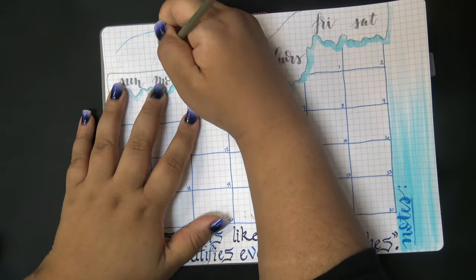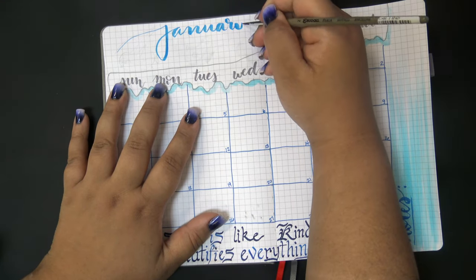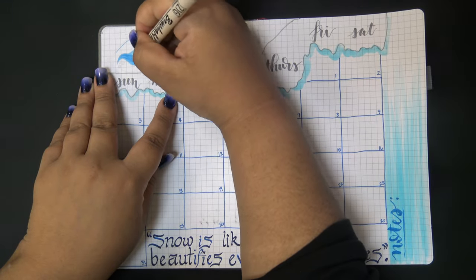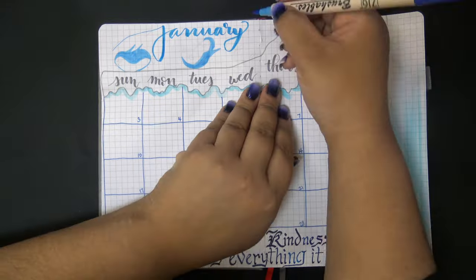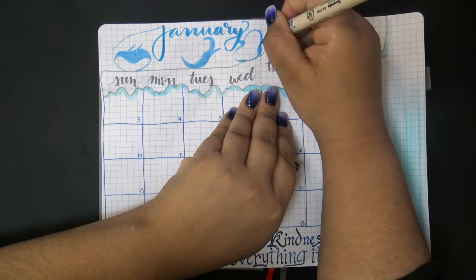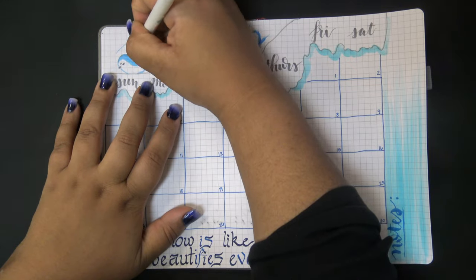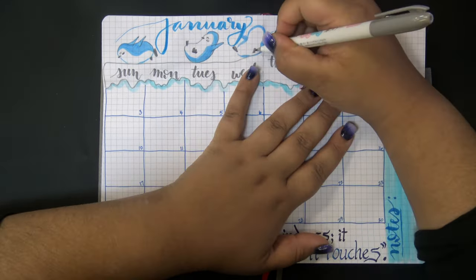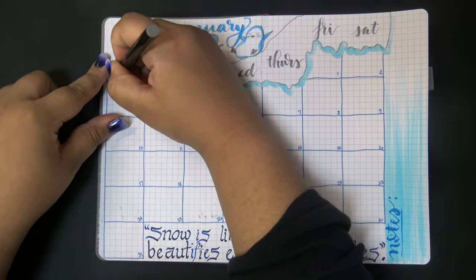On the right side I did a column for the notes section and colored the background in blue with my pale blue Ecoline brush pen, and then in the space at the bottom I put the quote: 'Snow is like kindness - it beautifies everything it touches.'